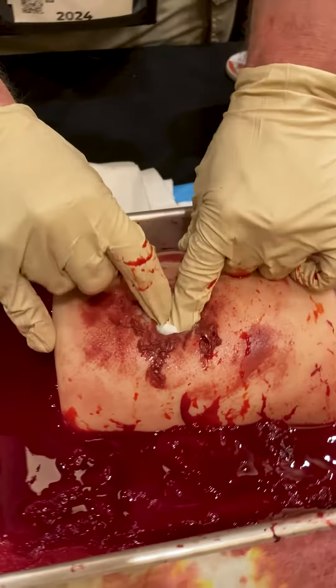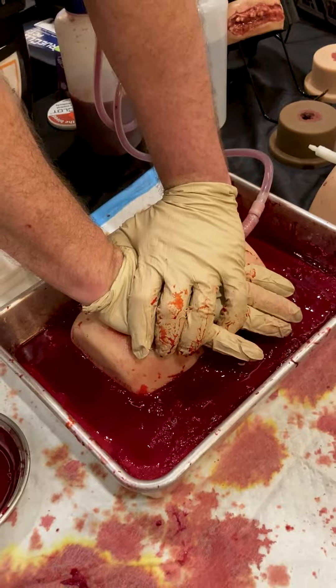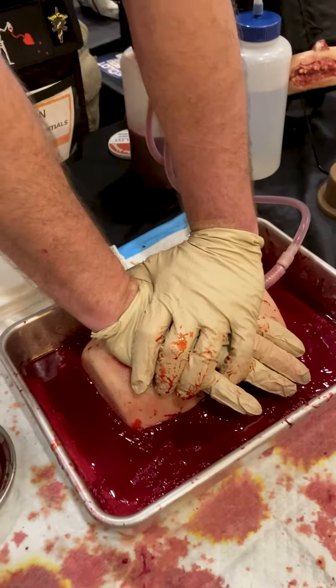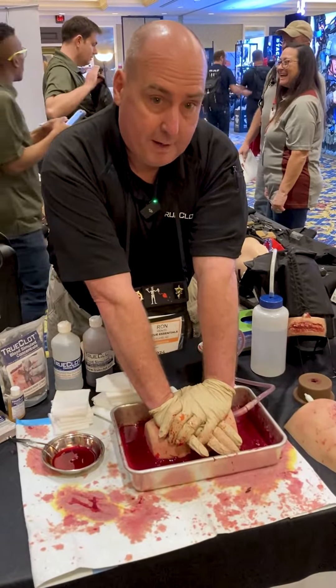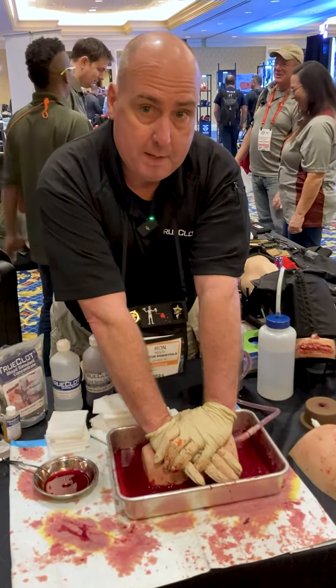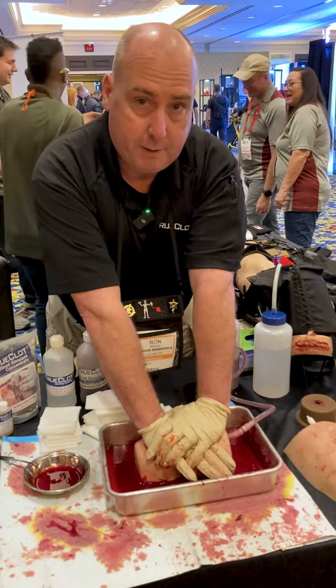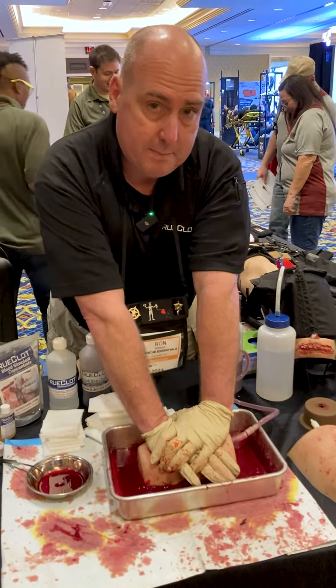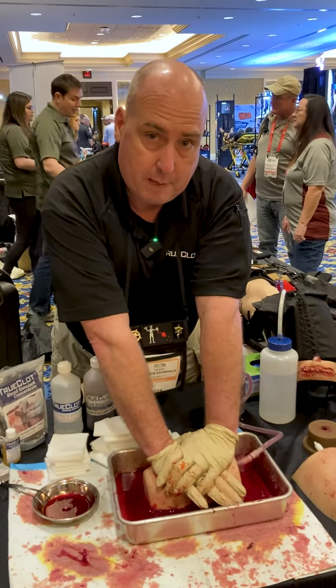Obviously I would be able to fit a lot more, but for the demo here, now I'm going to hold pressure. How long do I hold pressure? If I'm a bystander with no equipment, I'm holding pressure until first responders get there. If I'm medically trained with equipment — fire, EMS, or law enforcement — I'm going to hold pressure for three minutes with a hemostatic agent, or 10 minutes with regular Curalex that's not treated.